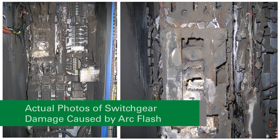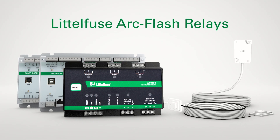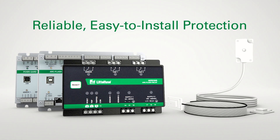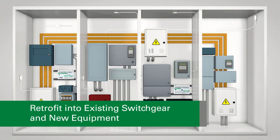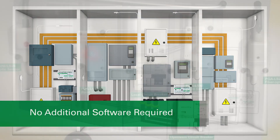There are many reasons an ArcFlash can occur and Littlefuse ArcFlash relays can provide superior protection against its damaging results. Littlefuse market-leading ArcFlash relay designs deliver reliable, easy-to-install protection. Littlefuse ArcFlash relays and sensors are plug-and-play, making them as easy to retrofit into existing switchgear as installing them into new equipment. No additional software is required.